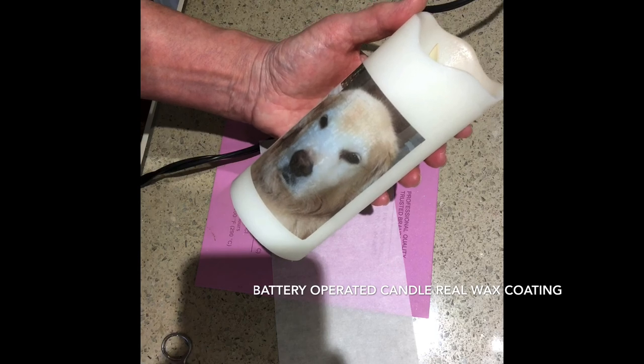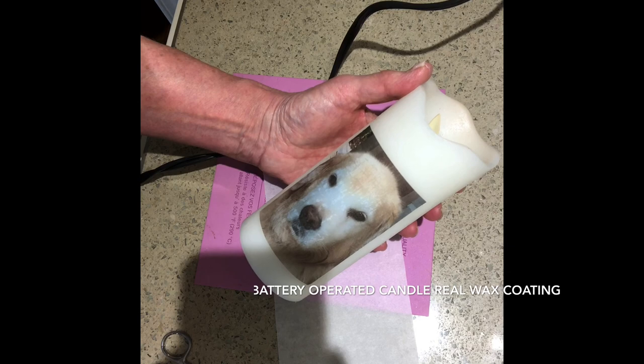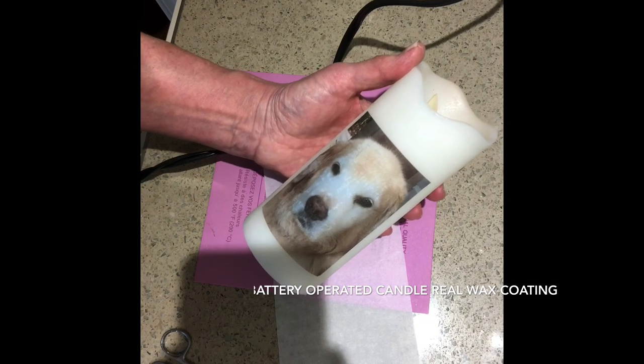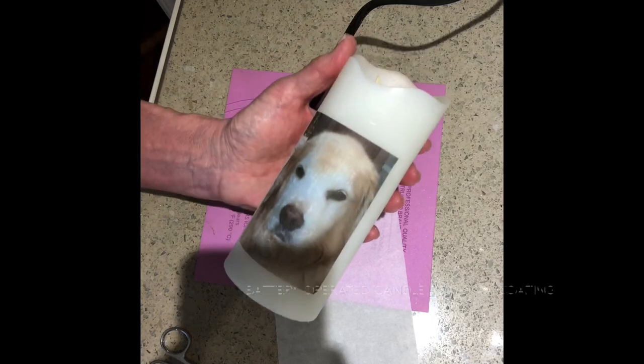Normally I would use a wax candle, but I did want to try something a little different just to make sure it works. Well, I hope you've learned something, and thank you for visiting the Crafty Elf Workshop. Have yourself a great day — bye!